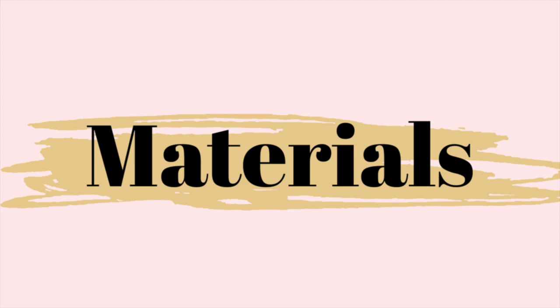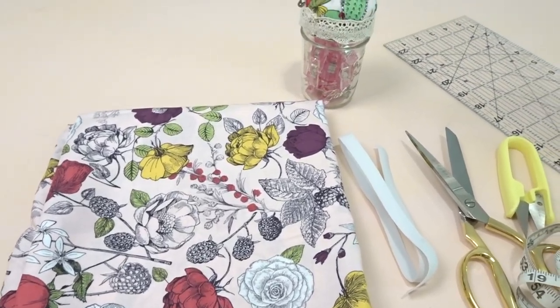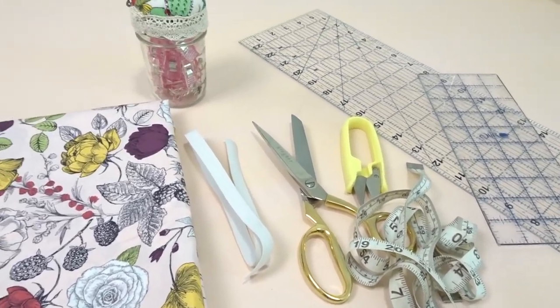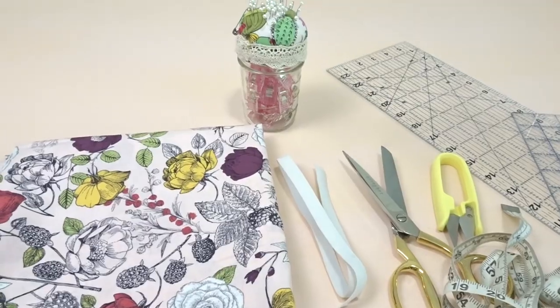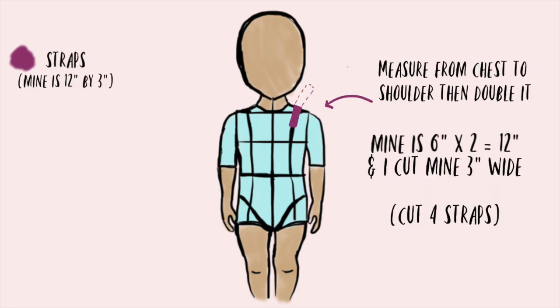Here are the materials you're going to need for this project. This is going to show you how to create your top or dress piece, so just take a minute to look this over. And this is how you're going to create the straps.